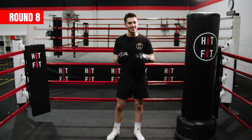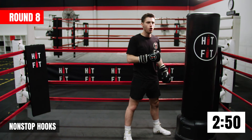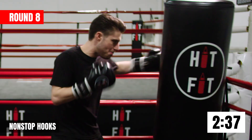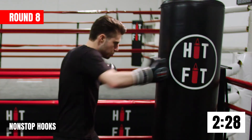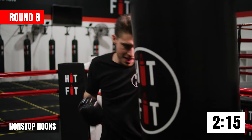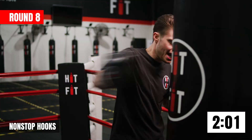Last round guys — round number eight. We're going to start this round nice and hard. In our boxing stance, a little bit closer to the bag, and you're going to give me non-stop hooks. Make sure we bring them elbows up and keep them hooks in line with our chin the whole time. Just find that rhythm, keep chipping away. Hands never go below your chin. This one's going to hurt, but that's okay — you're tough enough to get through it. The temptation to quit is greatest when you're about to succeed. Keep going through.